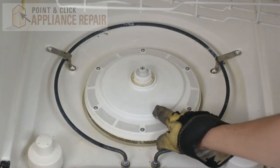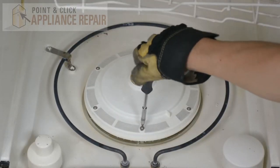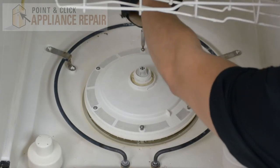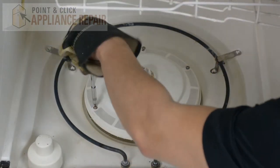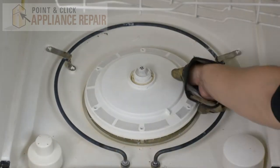Now we have to remove this cover, and in order to do that, you've got to take off all these screws right here. You should then be able to lift the cover out.